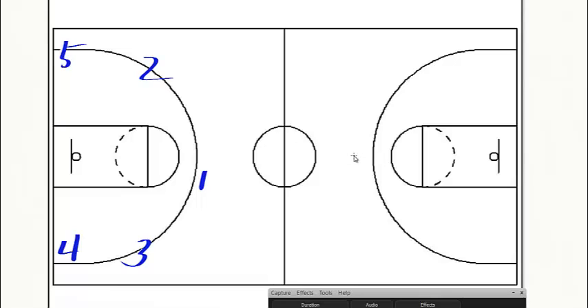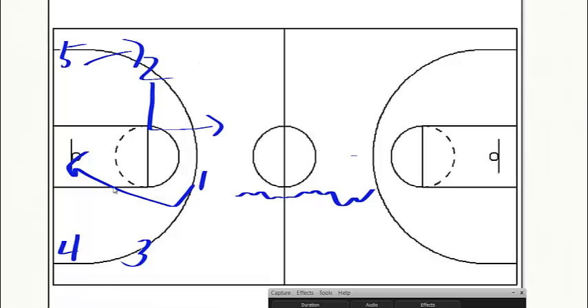This is our setup: basically one's gonna bring the ball up and he's gonna be the one that dictates where the ball goes, what side it goes on. So while he is bringing it up, he'll pick a side. When that happens, the opposite wing gets open — he goes to the elbow and then pops out. One will then set his man up and dive to the basket. Five pops up to replace two. One is looking to dive to the basket; if he doesn't get it, he'll continue out — it's a circular motion where we replace each other. Three and four don't really do anything at that point.